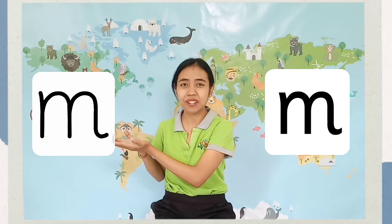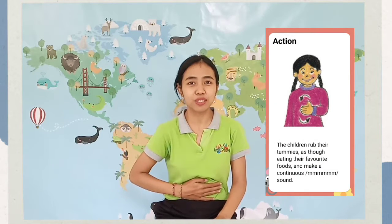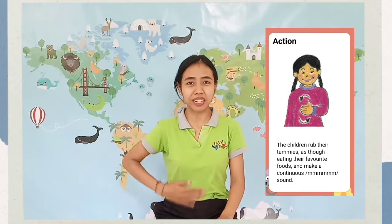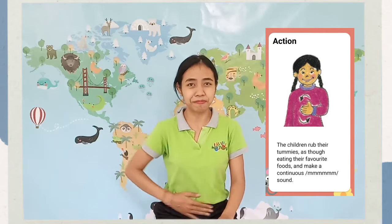And how you write letter sound /m/. I will show you the action of letter sound /m/. Now you put your hands on your tummy like this. And you pretend that you eat something yummy, and rub your tummy like this. What are you saying? Hmm. Can you do it after me? Hmm.